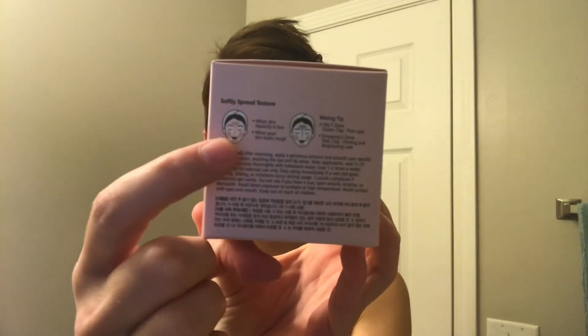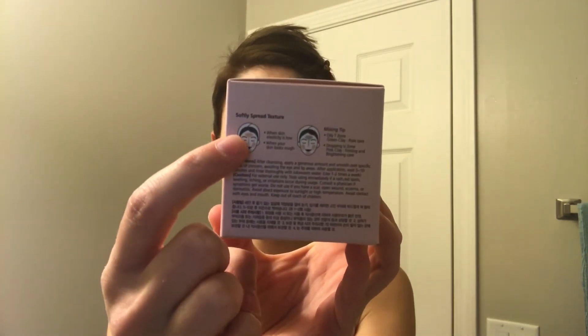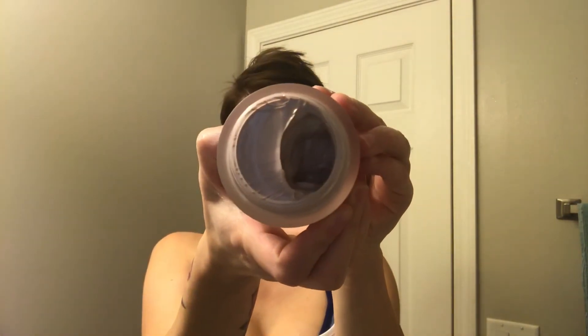Alright, so the first one I'm going to be using is the pink one. They show you a diagram on the back of where to put it — mainly your T-zone. It comes in a nice glass jar. You can also pick these up on Amazon, which I will leave the link below for $16.99, and you get 3.3 ounces — that's quite a lot of product. It smells like a perfume, a soapy smell, smells pretty good. So I'm going to be using this on my T-zone area. It says apply with a generous amount, and my face is clean.